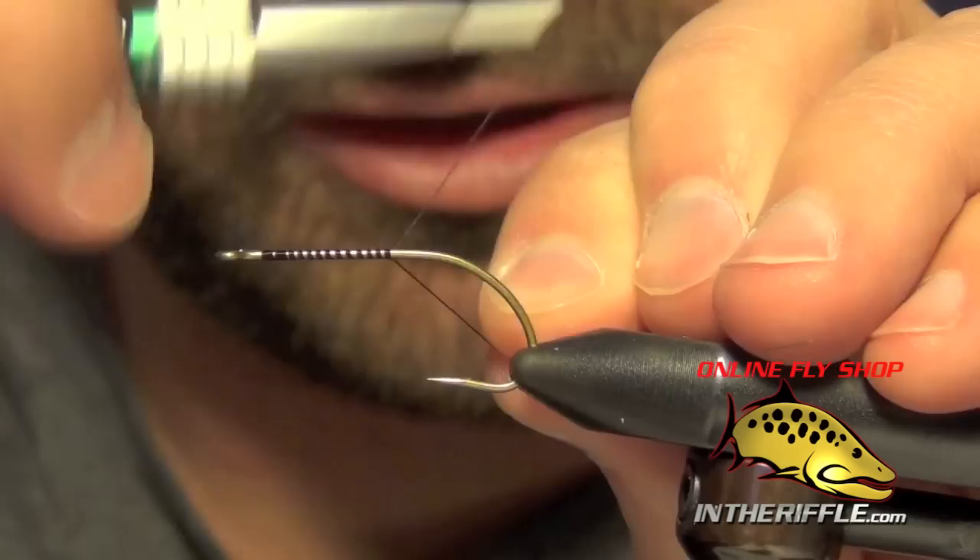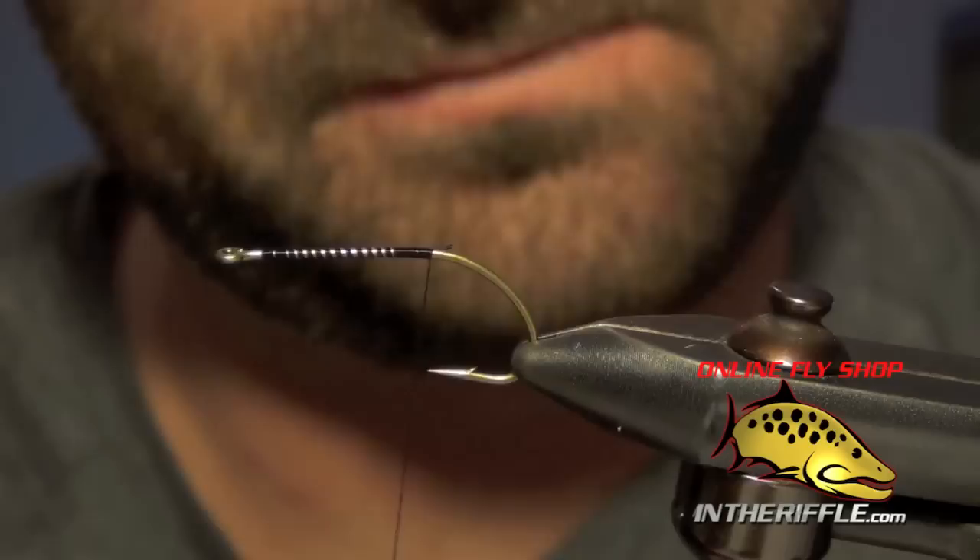Here we're going to tie a Morrish Mouse pattern. This is a great topwater fly for both trout and bass. It's a popular fly in Alaska for big rainbows.